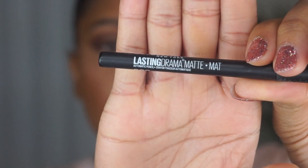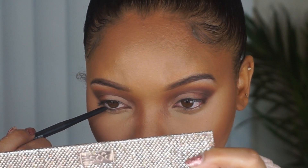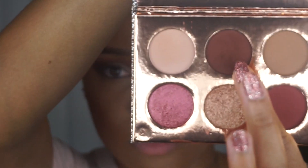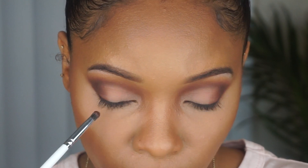I'm going to line my waterline with the Maybelline Lasting Drama in Jet Black. I'm using that small detail brush and Cheens to smoke out the bottom lash line, and then I'm going to use Churro on top of that to blend it out a bit more.